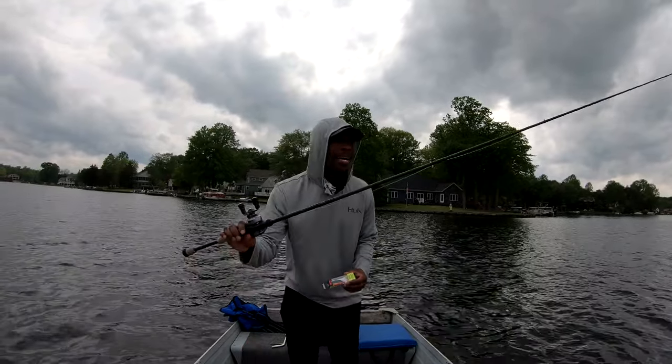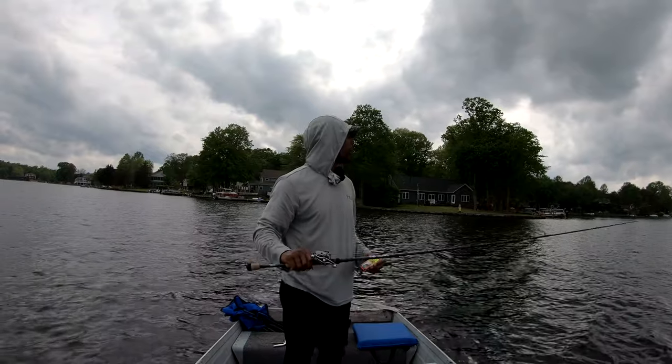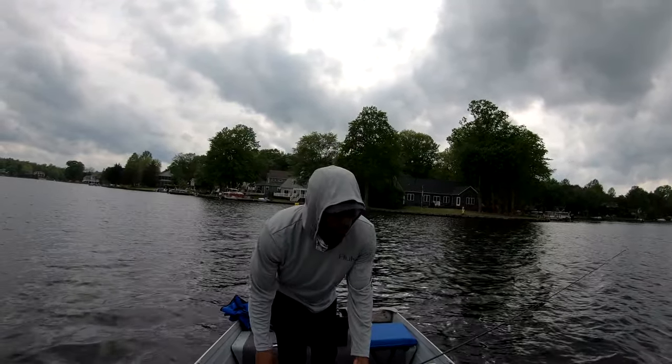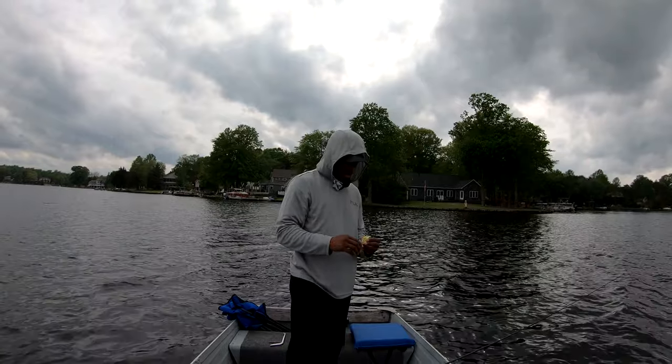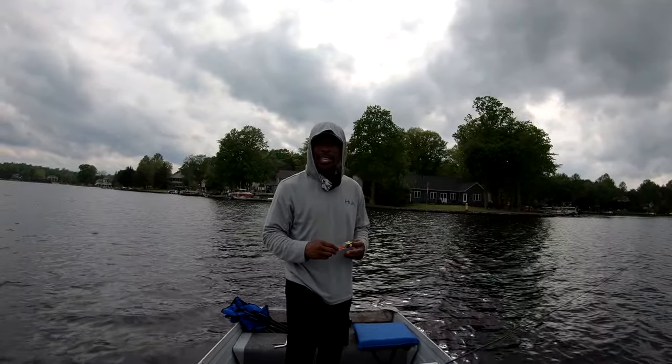First time taking it out of the box, so we're gonna give it a shot and see what it can do. We're gonna put it on our St. Croix Bass X rod with our Corrado reel. We're about to tie that on and we're gonna drift with the wind, and we're gonna dedicate a good 15 minutes to it — or however long it takes to get a catch.